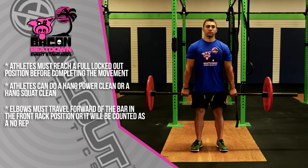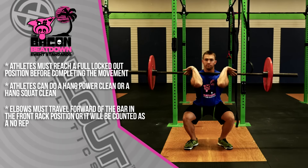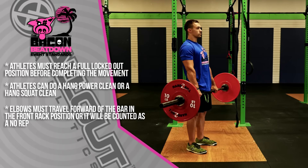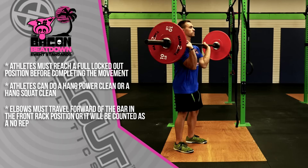For hang cleans, the athlete must reach a full locked-out hang position before beginning the movement. They can complete a hang power clean or a hang squat clean. If the athlete chooses a hang power clean, the elbows must travel forward of the bar into the front rack position every time for the rep to count. If the elbows do not travel forward of the bar, that is a no-rep.